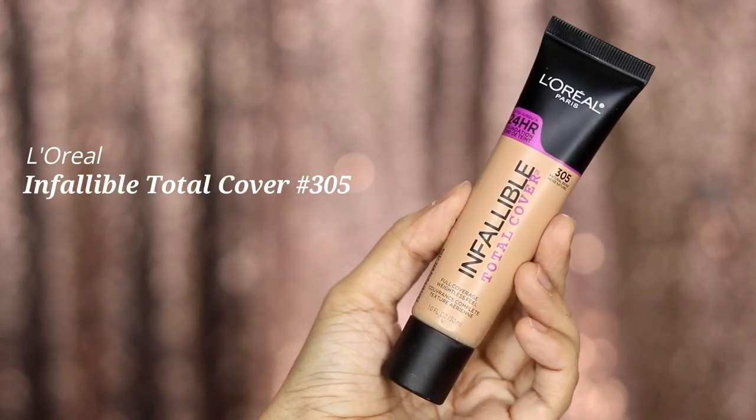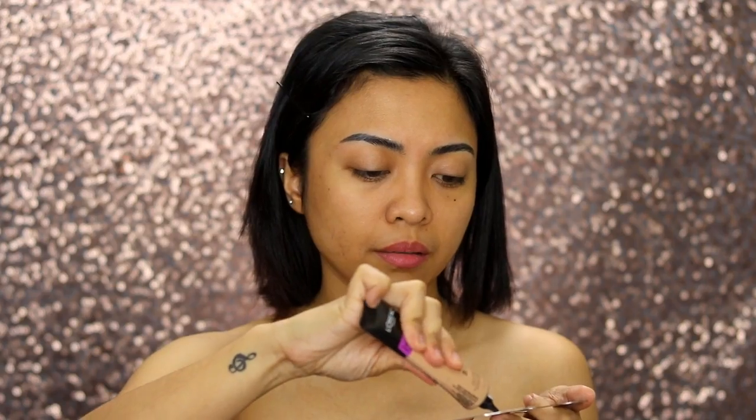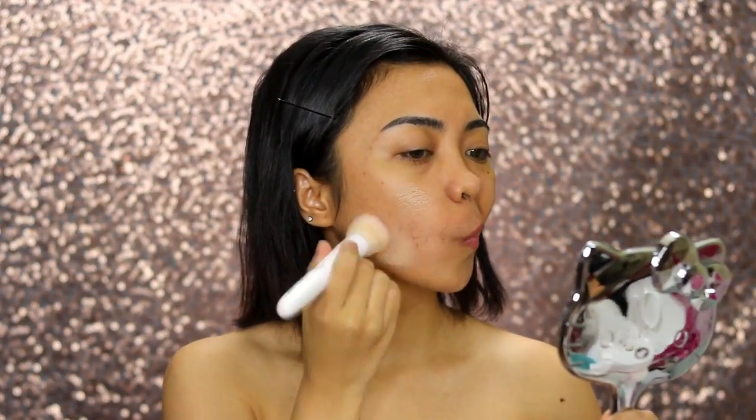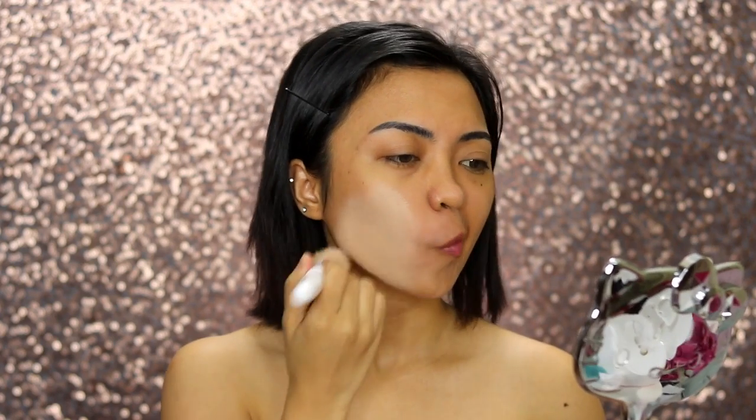The L'Oreal Infallible Total Cover is my current go-to foundation. I'm in the shade 305. It has really nice coverage without feeling heavy on the skin, and I also like the nice staying power of this foundation.